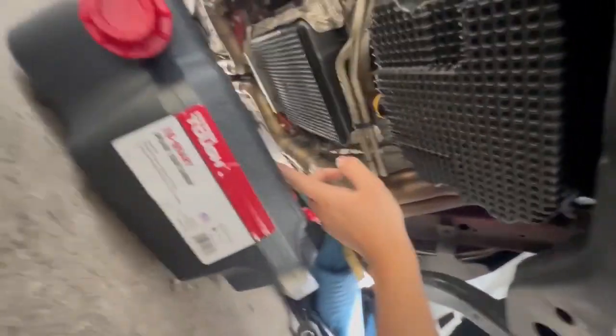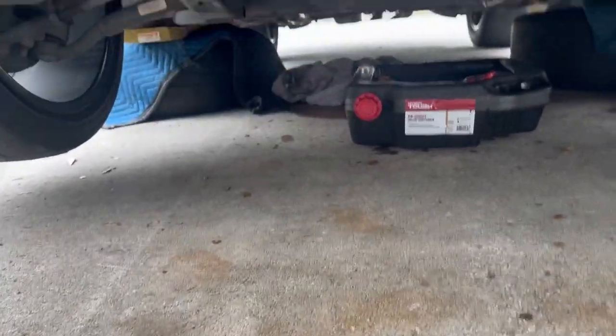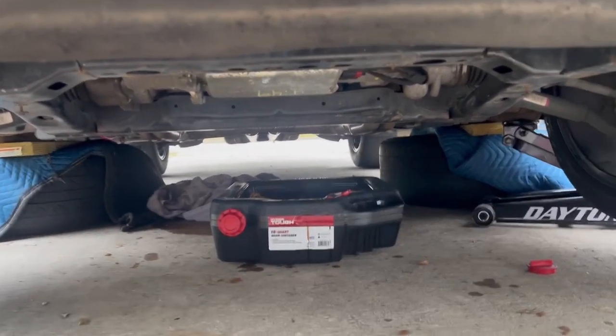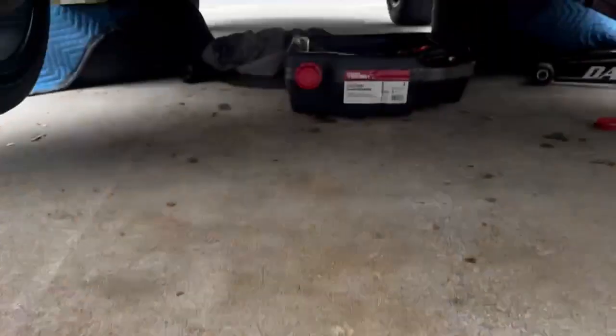In case you guys didn't see it in the previous clips — a crucial step is to ensure that even though that's a 16-quart pan, it doesn't drain fast enough for the 10 quarts inside the car. So it overfilled and spilled everywhere. Luckily it contained it, everything's good to go — I just got oil literally everywhere.